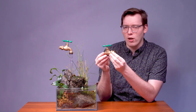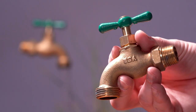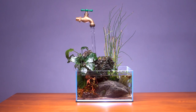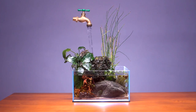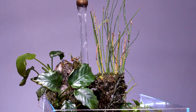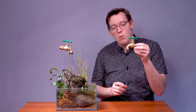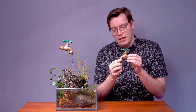First, you need a faucet. I am using a spigot that you would find in the side of a house or a garden. I think that this gives it an old-timey feel and a really cool aesthetic. You could use something more modern — you could even use a glass pouring water. You could do a lot of things with this illusion, but you need something for the water to come out of, and unless you want to get really complex, it needs to be opaque.